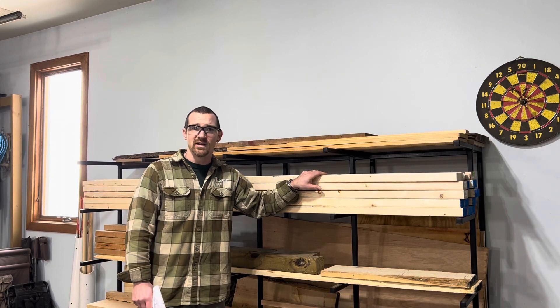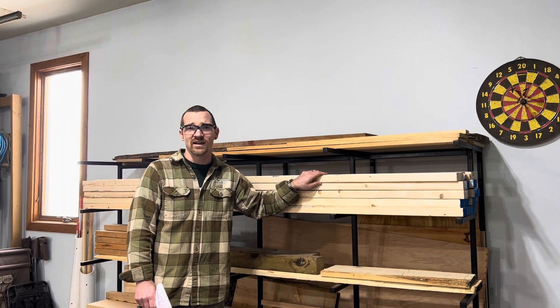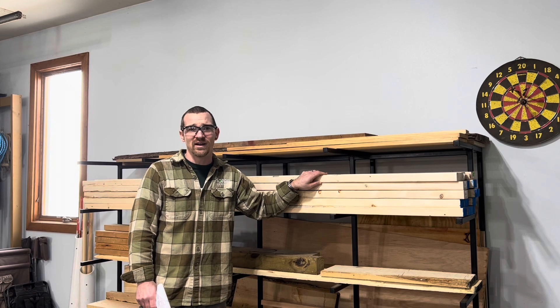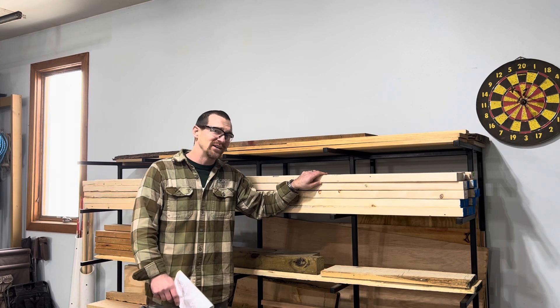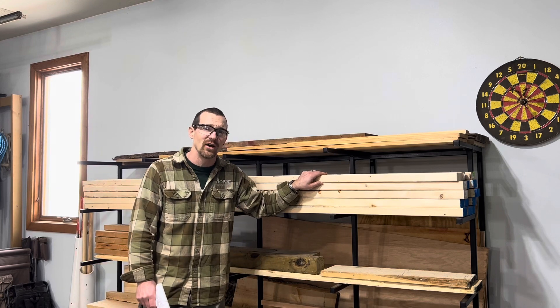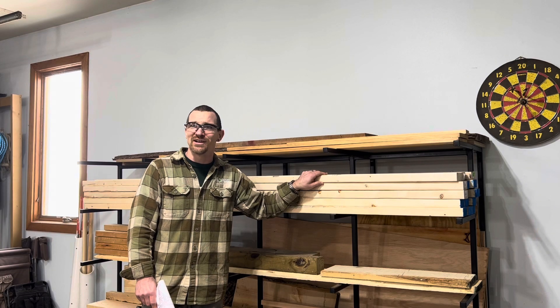Today I have a friend joining me in the shop. My buddy Paul is going to be helping out, so if you see a new face on camera today — it's good to have two hands sometimes on one of these projects. Like all my other projects, I have no idea what I'm doing and no idea how this is going to turn out. So let's see what we can do and if we can make a bench out of a bunch of 2x4s and make it look really nice.